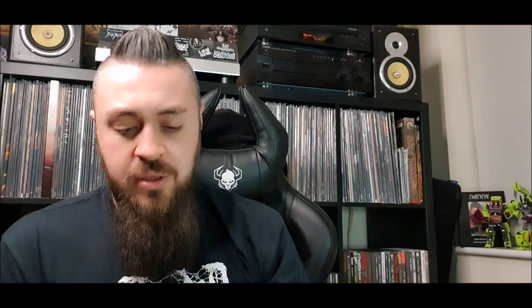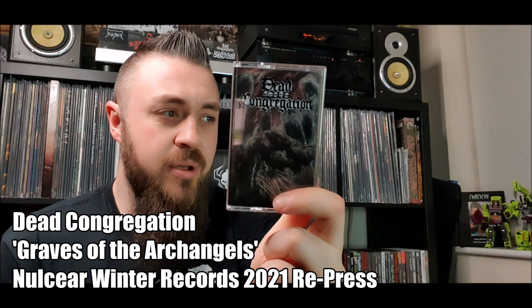I also picked up the gold tape for 'Graves of the Archangels,' their second release from 2008. The previous one is a bit more raw and aggressive whereas this one just pummels you to death with really low end tones. The tapes arrived immaculate with no scratches on the cases — the label posted them really well. It's a label I need to check out some more because they have a lot of really cool stuff. Go check out Dead Congregation — an amazing death metal band.